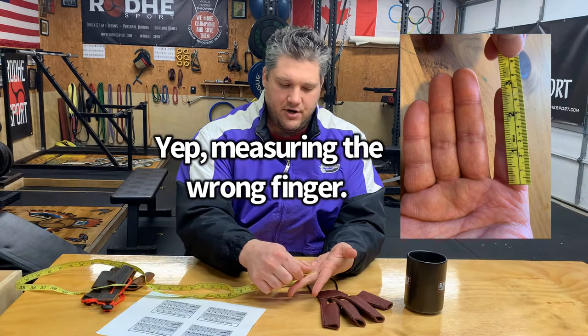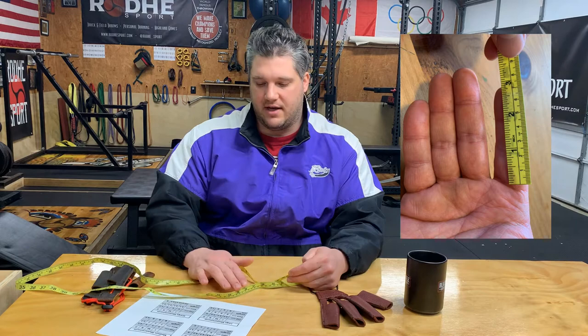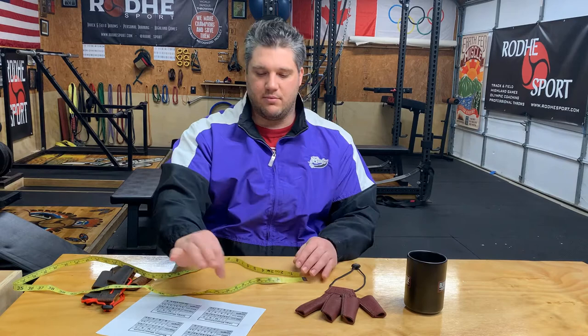For the index finger, the length is 9 centimeters. We start the tape at the very base of the finger, right before the palm where the palm ends, and run it up to the tip — mine is about 8.5 centimeters. If you are at or under the number on the chart, it'll fit you. If your finger is a little bigger than the number on the chart, it might be difficult to fit into the glove. Continue measuring your middle finger, ring finger, and pinky finger the same way. As long as you are under, you're fine.